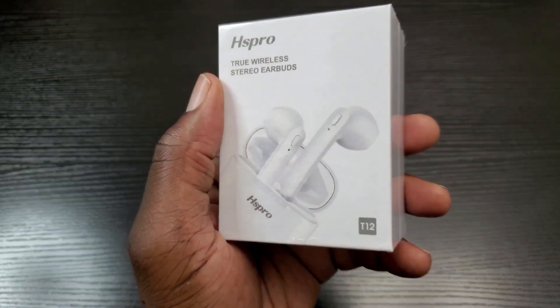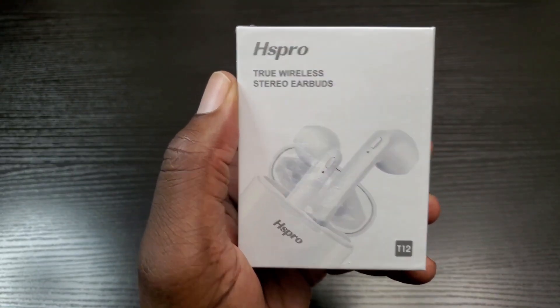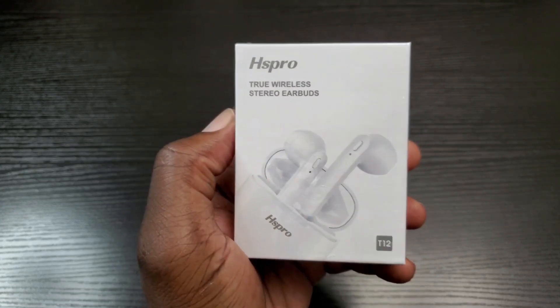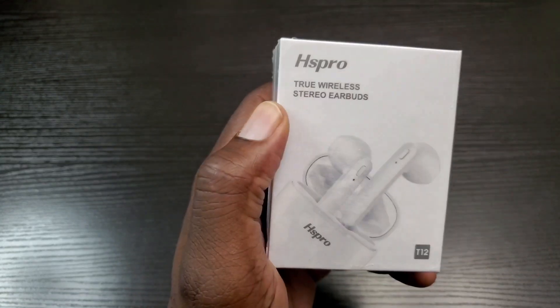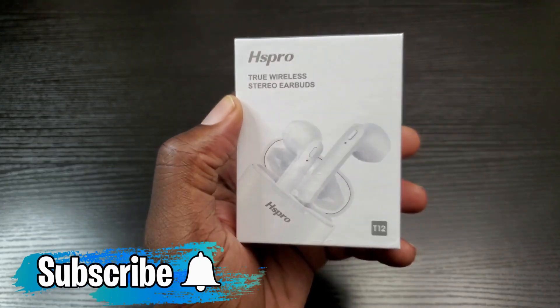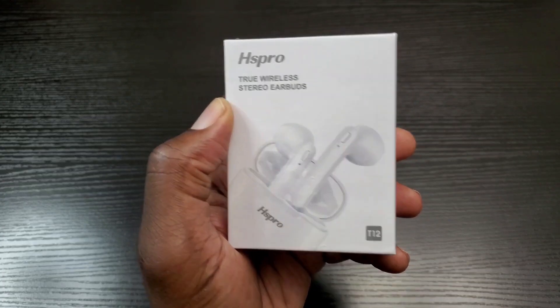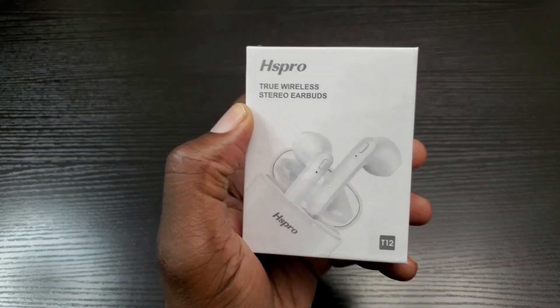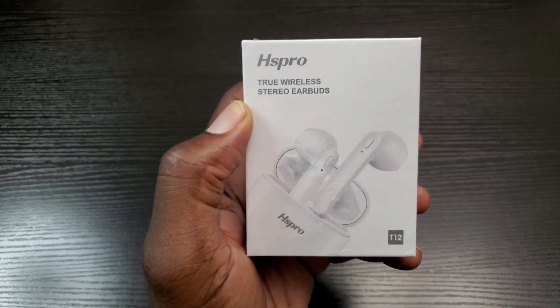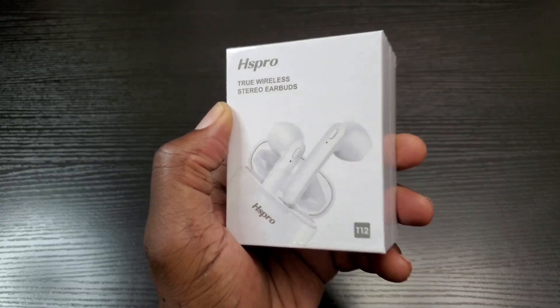First thing's first, I do want to thank Hispro for sponsoring this video. If you're new to this channel or you just haven't done so already, make sure you hit that subscribe and notification bell button so you can stay up to date whenever I post new content. Also make sure you follow me on Instagram and Twitter at MobileWizTech and like my MobileWizTech Facebook page.